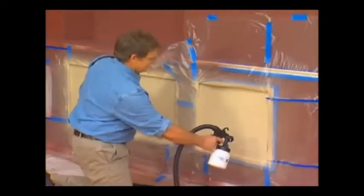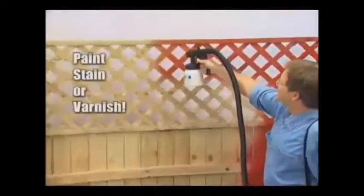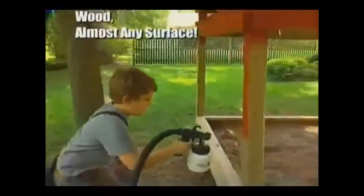The PaintZoom does the hard work for you, painting in just minutes all of those surfaces that would take you hours with a brush and roller. Paint flat walls, stucco, brick, paneling, concrete, wood, and so much more.